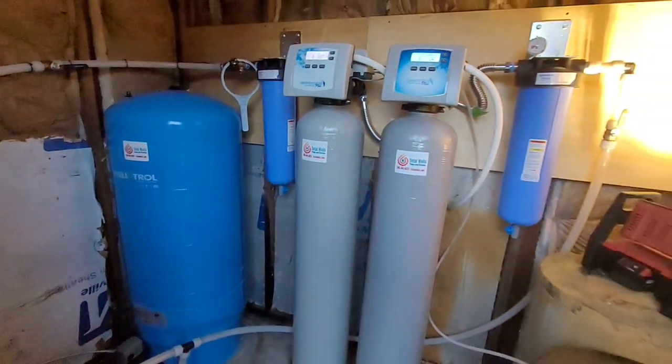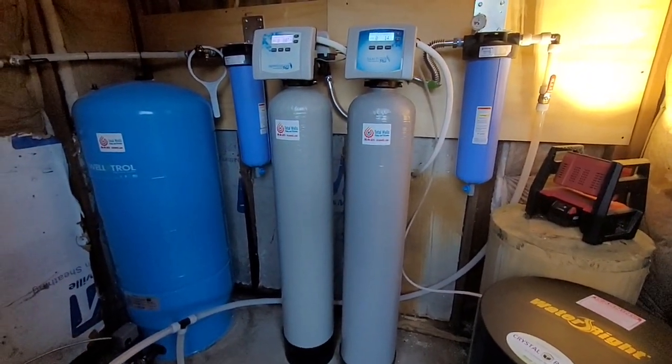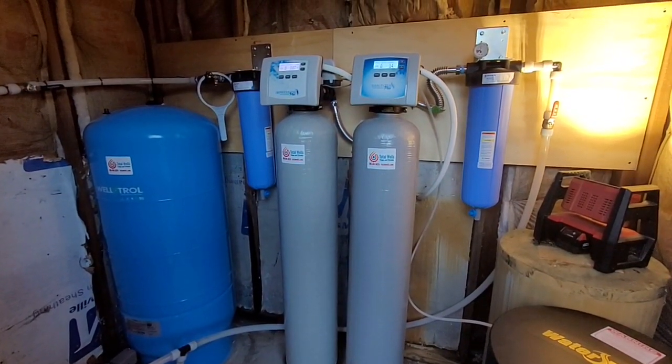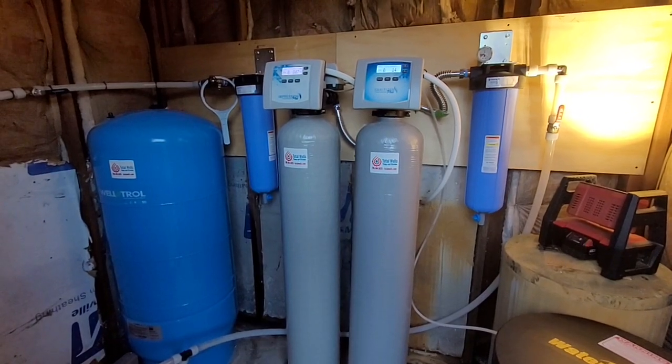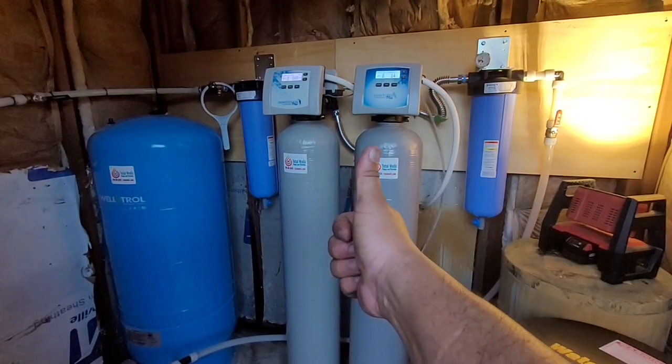Sorry, I tried to make that one quick. She came out real clean, real pretty and we're happy to move on. All right guys, if you have any questions regarding your water quality, water treatment, or anything construction related — you know who to get a hold of. Reach us at totalwells.com, start the process there with a service request form. Thanks so much, God bless, bye.